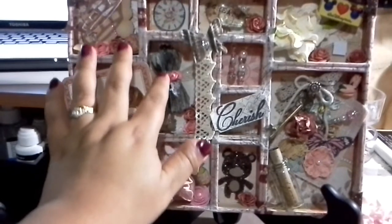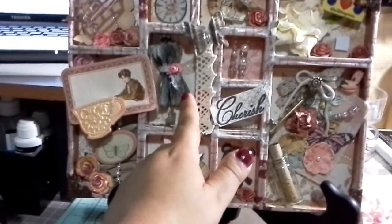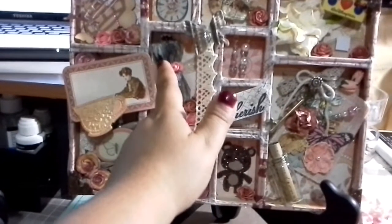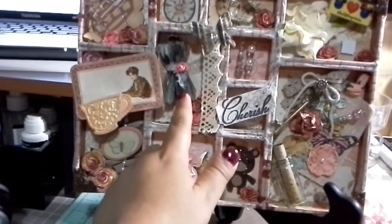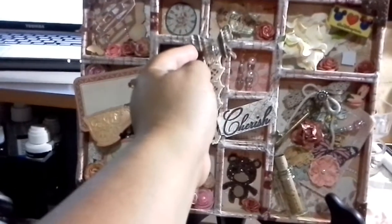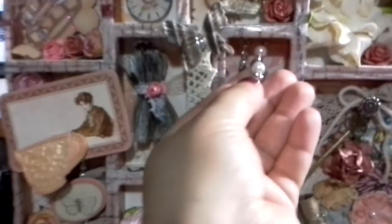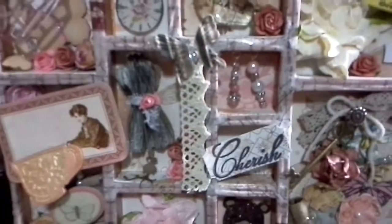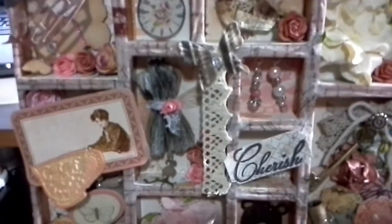The paper in the background is called Tea Party from DCW. This is a dress form that I cut out with my Silhouette, and then I grabbed regular pieces of paper with writing and folded them up to give a 3D look. There's also some lace and a Prima butterfly.